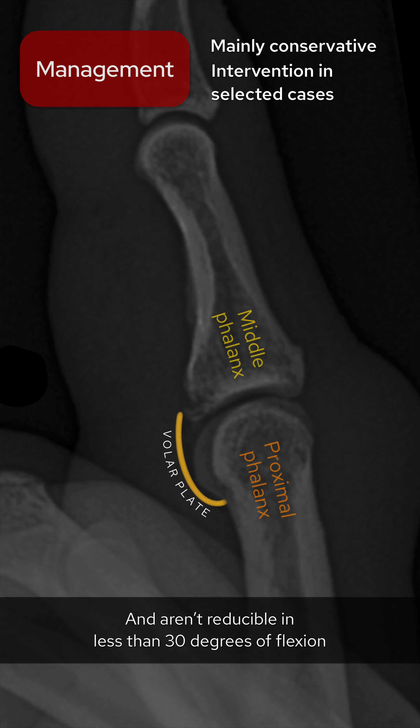So when you see finger pain and swelling after a hyperextension injury, remember to check your lateral view for volar plate injuries.